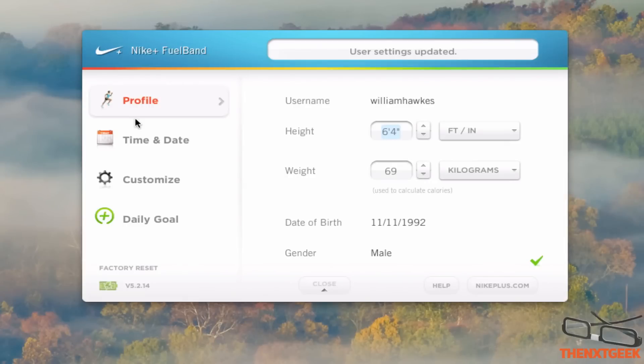Hello and welcome back to another video. My name is Will for The Next Geek and today we're doing the setup and process which you'll be doing mainly most of the daily life of having a Nike FuelBand. This is the setup or the process which you'll be going through if you go and change any settings.